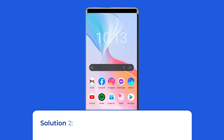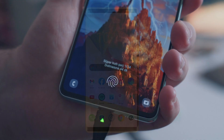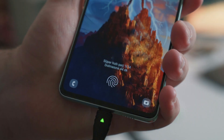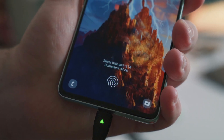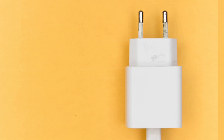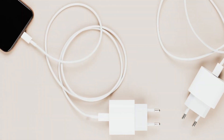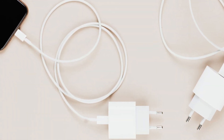Solution 2: Check for the right adapter and cable. If you are using a faulty adapter or cable to charge your Vivo phone, then you can't see the charging animation on your screen. You need to use the right adapter and cable to charge your phone — one that's compatible with your phone and supports adaptive charging. You'll also need to check if the USB cable you're using is damaged.